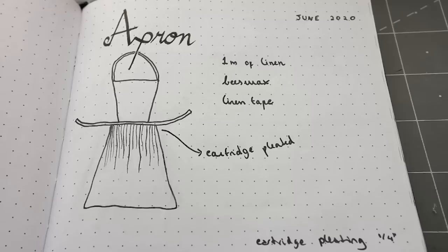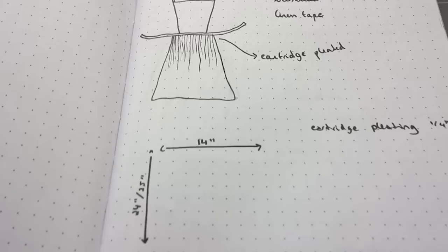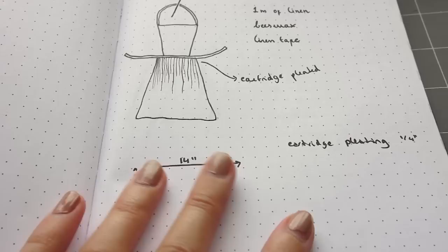Hi everyone and welcome to a new video. In an attempt to improve my domestic life and strive towards my neo-cottagecore aesthetic, I decided to make a historically inspired apron. My idea was to make an apron I could use around the house for cooking, gardening, etc., but also for historical costumes if I wanted to.